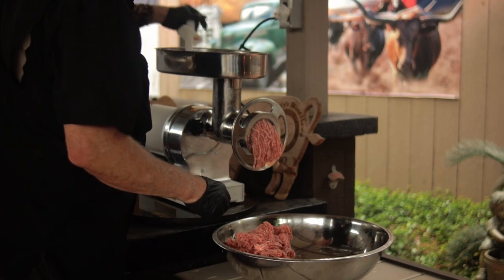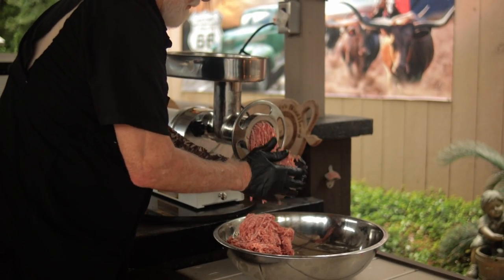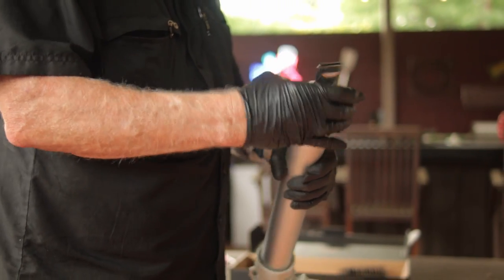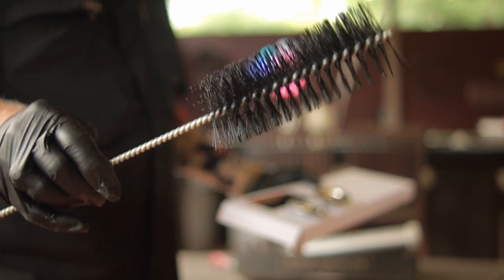Meet Your Maker products come with a limited lifetime warranty, and as long as they aren't misused or abused, then they're under warranty. This Jerky Gun has an aluminum tube that holds up to one and a half pounds of jerky. You also get a cleaning brush. The kit has a round nozzle for making snack sticks and a flat nozzle for jerky.